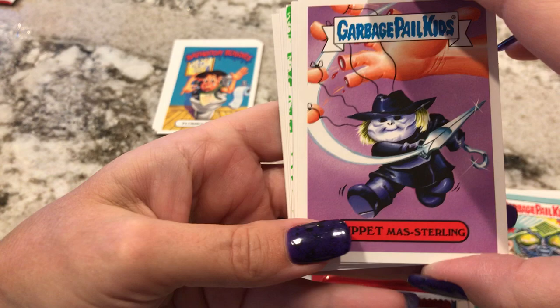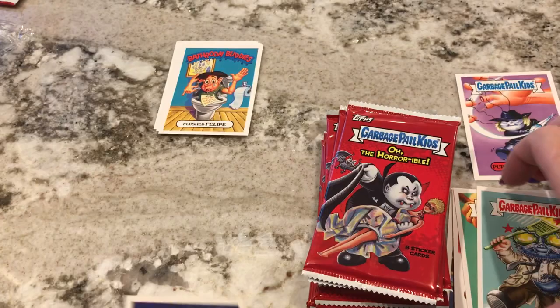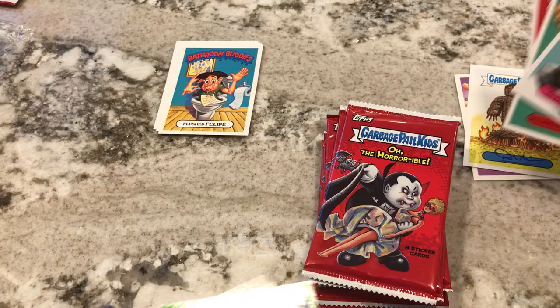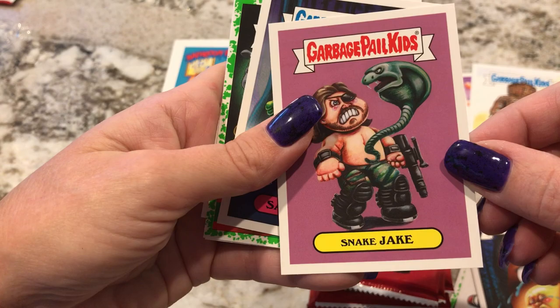Oh! Puppet! Like Puppet Master is one of my favorite 80s movies. That is so cool. I'm putting that to the side, and I'm putting the autograph one to the side — just to show my favorites so far. And then Bubble Blair. That's funny — like remember the Blair Witch scene where everyone made fun of her because you can see her snotty nose.